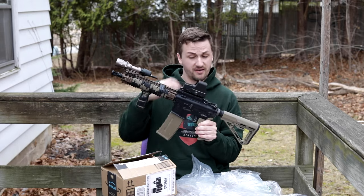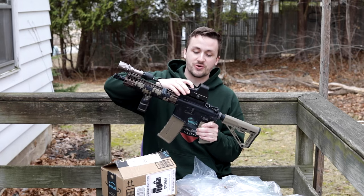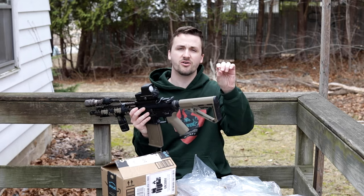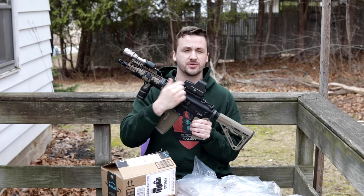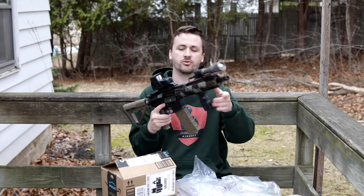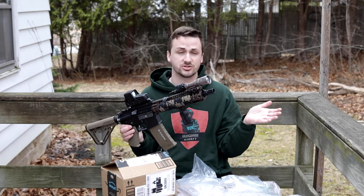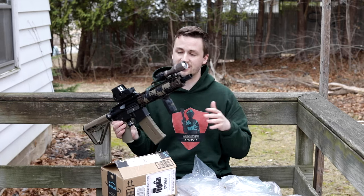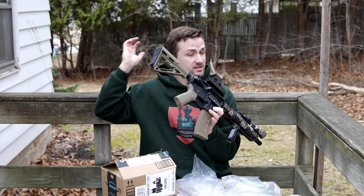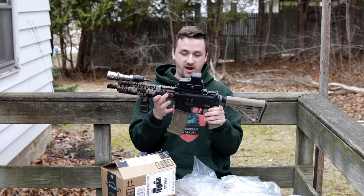Up top we have an EOTech - I believe this is the 551, the shortest one possible. You can tell it's one of the shorter EOTechs because it has those awkward watch batteries. I really don't like those because they're harder to find. I prefer the ones with a single CR123A, which I think is the 553, or the double-A version which is the 552. The single CR123A looks the best and uses a battery most people already have for flashlights. I actually keep a few CR123As on the back of my helmet or in my admin pouch at milsim events.